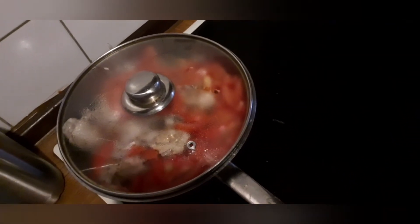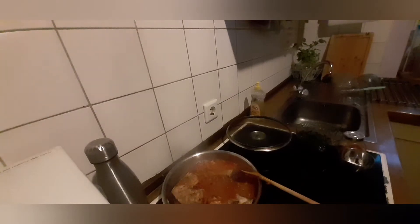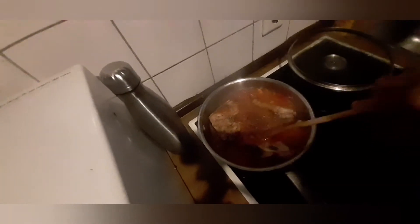I will add the spinach at the end of the cooking. The spinach, the salt, and the pepper will come at the end, and also the Maggi cube. So I'm going to add the Maggi cube — just one as I said before. I'm leaving it in the middle to get mixed in. Make sure you dissolve it. Then I will be adding the spinach.